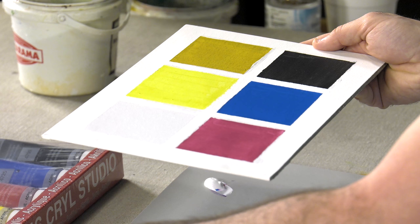And you've got your primaries, earth tones, black and white. So LucasCryl Studio Acrylics — give them a try.